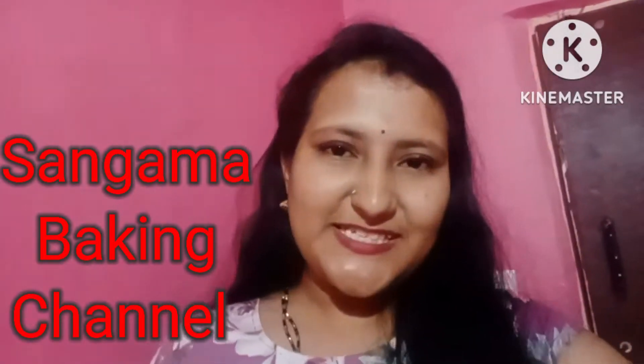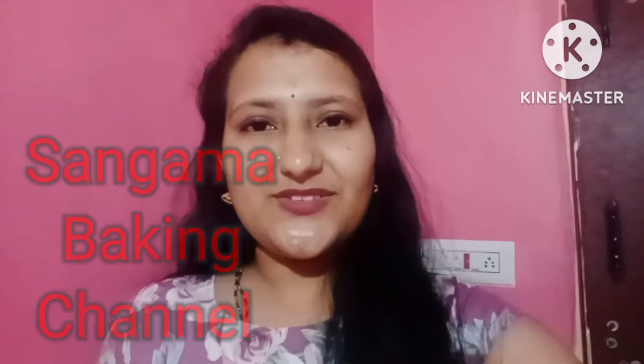Hello everyone, welcome back to my channel Sangama Baking. Today I am going to share a cake design. Please like this video and subscribe to my channel. If you want to share with your family and friends who are interested in baking, please like and subscribe. So let's start this recipe.